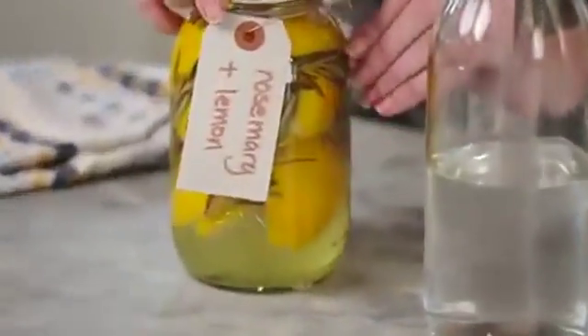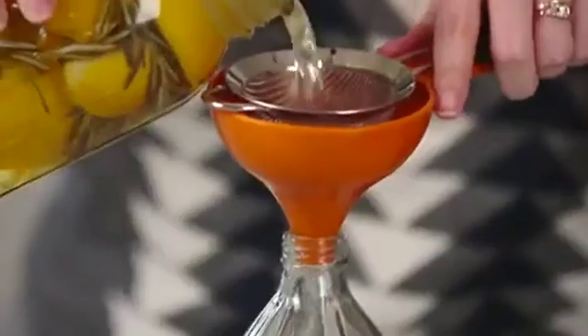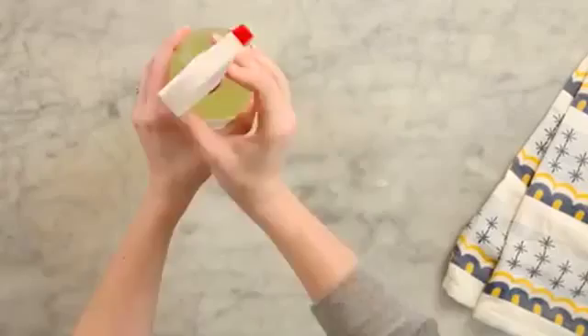Do even more repurposing by turning that glass vinegar bottle into a spray bottle. Fill the glass bottle halfway with filtered water, then use a strainer and a funnel to fill the jar the rest of the way up with the vinegar solution. After that, screw on a spray nozzle.